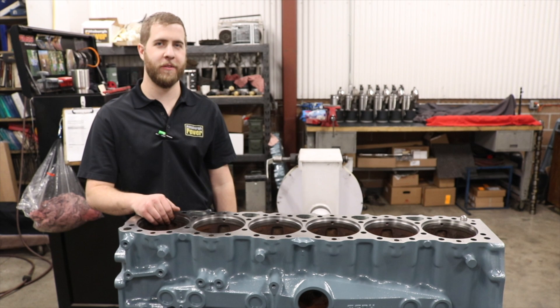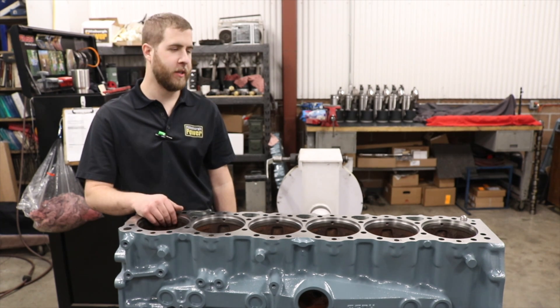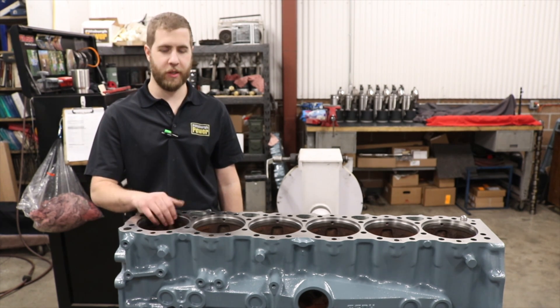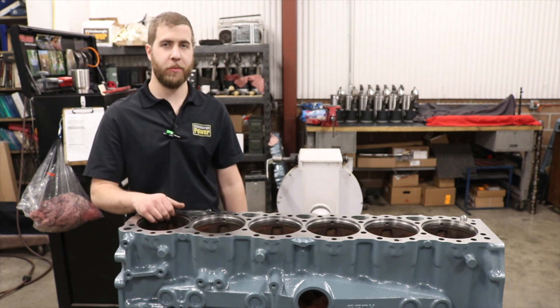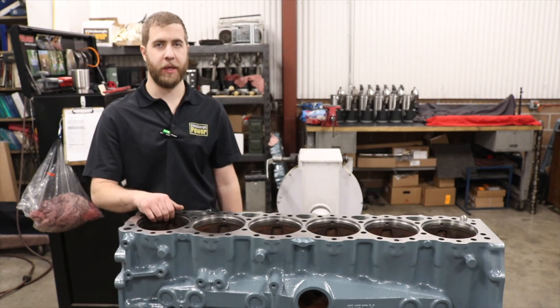All right guys, we've got the block back for the 14-liter non-EDR engine we're building. This video we're going to show cutting the protrusion on the deck for line of protrusion height and start assembly, putting the pistons and rods together and putting the crank in.